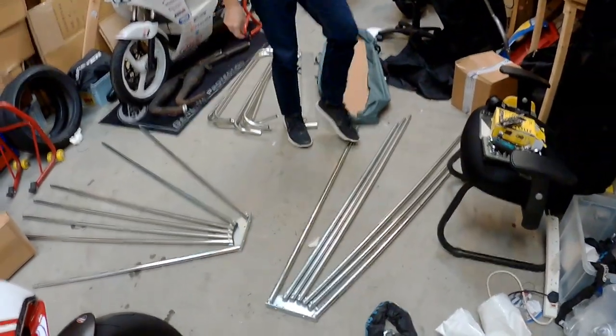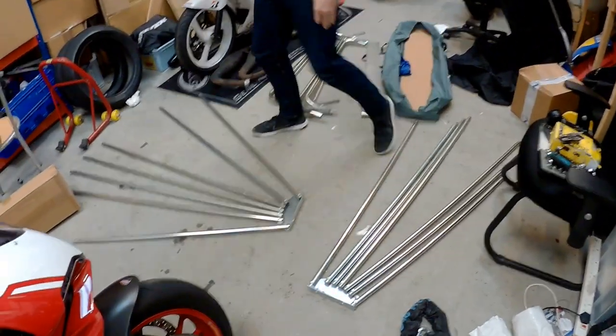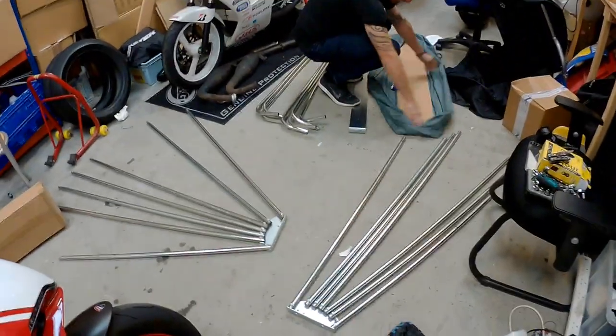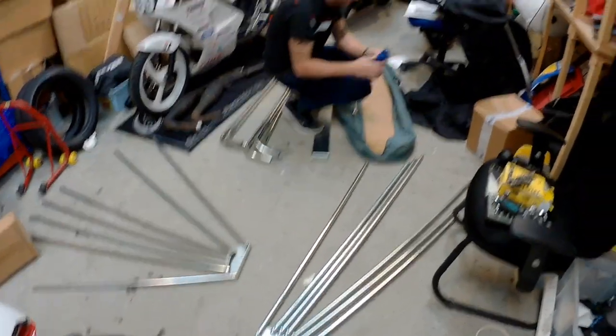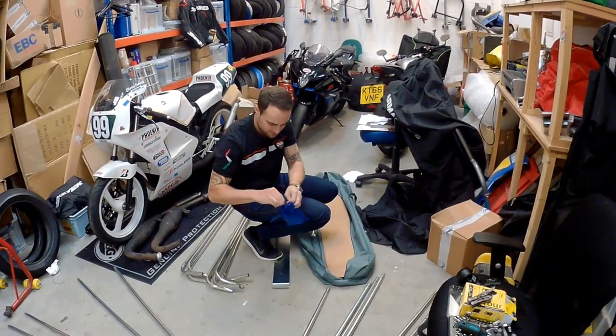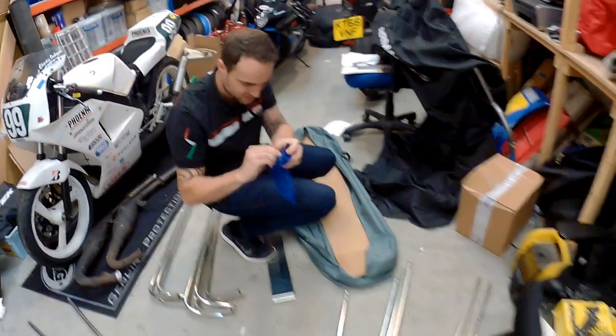I think we need more room. So putting together an Armadillo bike cover thingy — have lots of room. Bag of stuff. Love a bag of stuff.